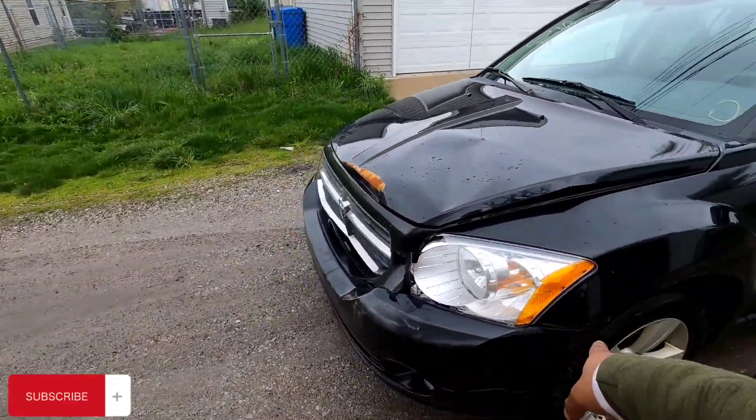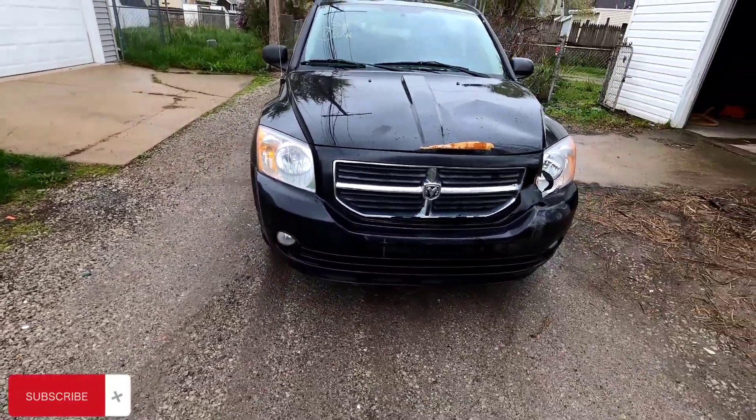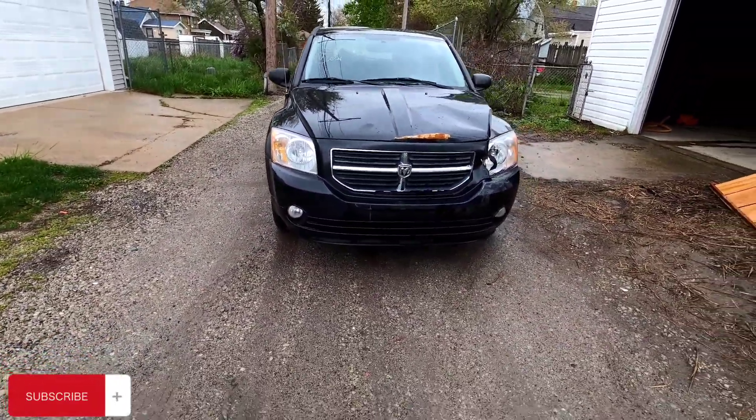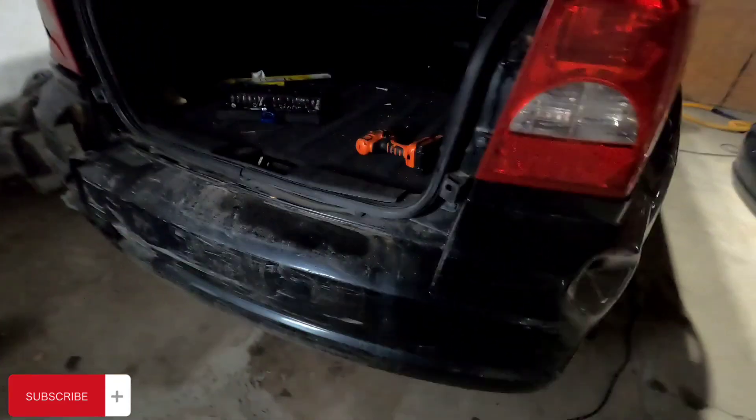New front light I'm gonna put in today. Alright YouTube, I'm about to show y'all how to remove your back bumper — how to remove the back bumper for a 2008 Dodge.